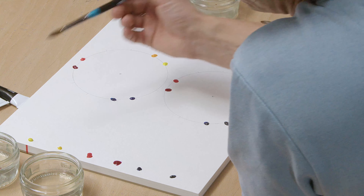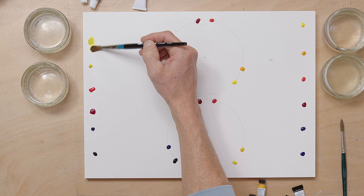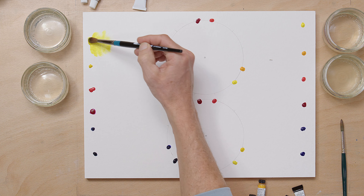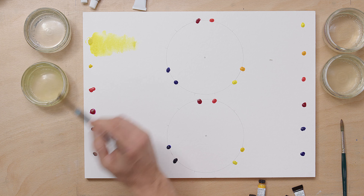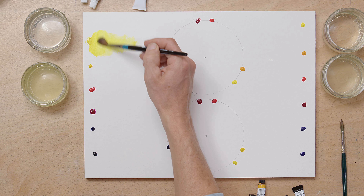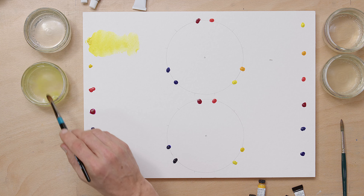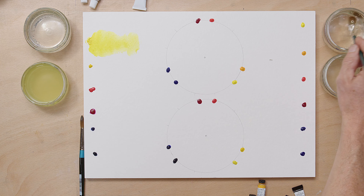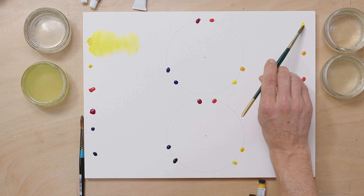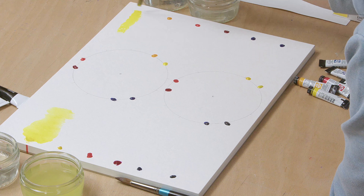Let's start with the lemon yellow. I'm doing this comparison for the first time while filming, so it's going to be interesting to see what kind of colours we get out of these — just looking at the colour itself, how it mixes, and how far it will go. There's the budget yellow, and now a direct comparison over here with the Daniel Smith.